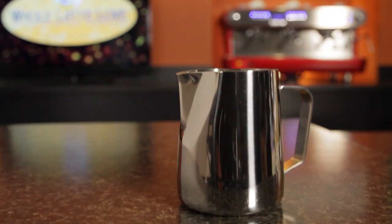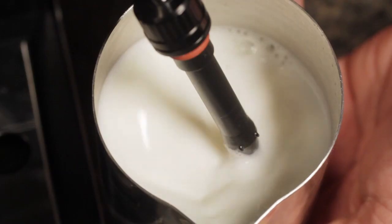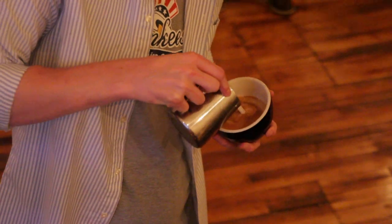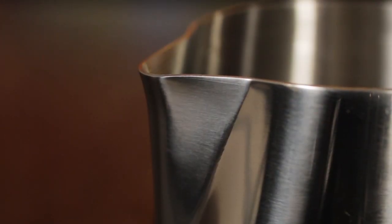We're going to start out at around $10 with the Rattleware Stainless Steel Latte Art Pitcher. Creating latte art requires proper frothing and pouring. The Rattleware Pitcher features a solid build and a specially tapered spout to help create your espresso and milk masterpieces.